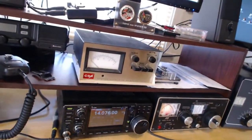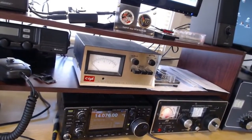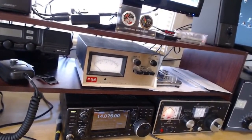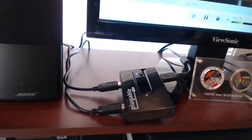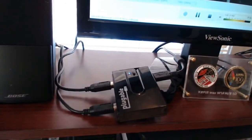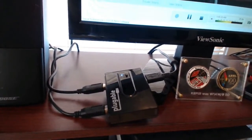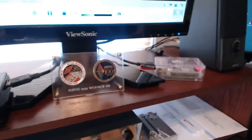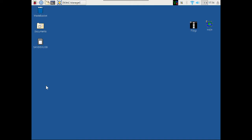I wanted to show you a device I purchased for my radio. I got tired of swapping the USB cable between my laptop and my Raspberry Pi, so I found this USB splitter. It's made for printers but it works. It comes with two cables, was only about $10, and has an A and B switch. Now all I have to do is punch the switch to switch between the Raspberry Pi and the laptop.